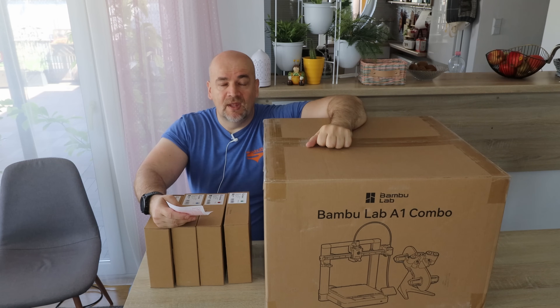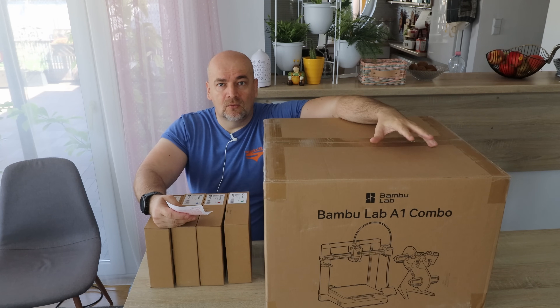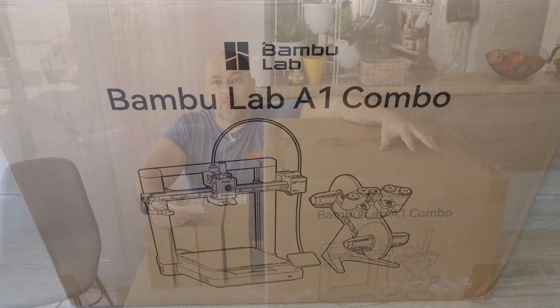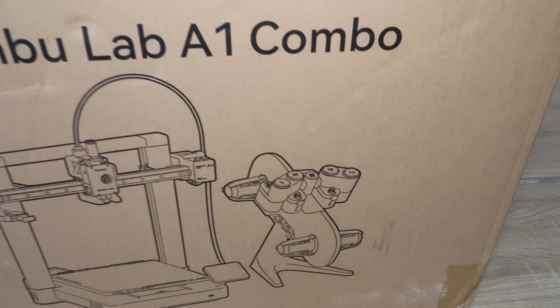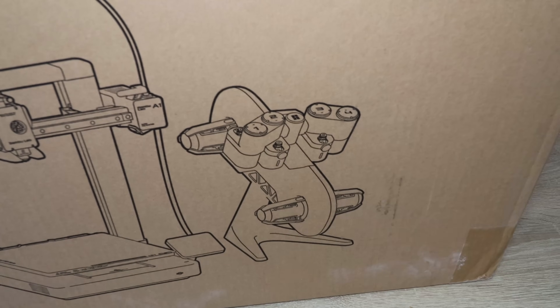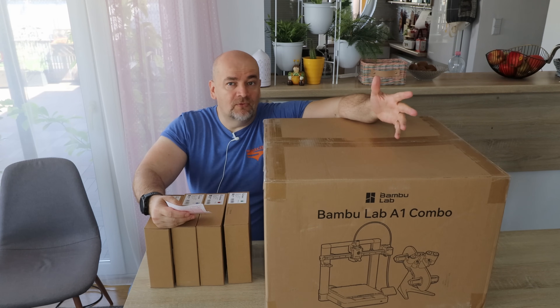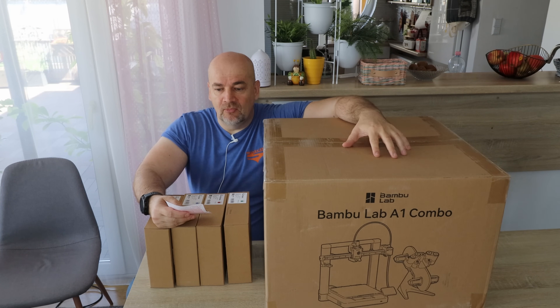Hello, welcome to my tech channel. The Bambulab A1 is back — I'll explain why later if you're not familiar. This is the combo version, which means it arrives with the AMS Lite unit. This is a very fast bed slinger with a print volume of 256mm in X, Y, and Z direction — the same print volume as the Core XY printers by Bambulab.